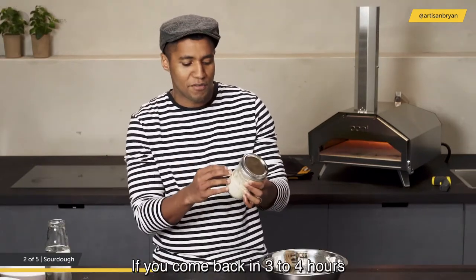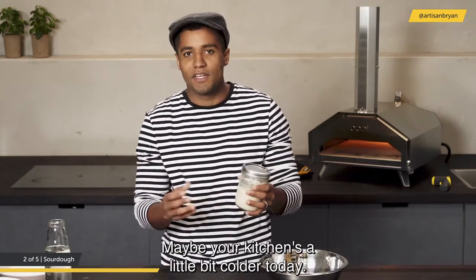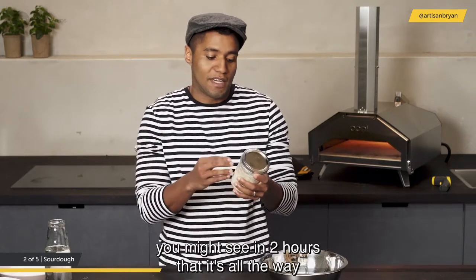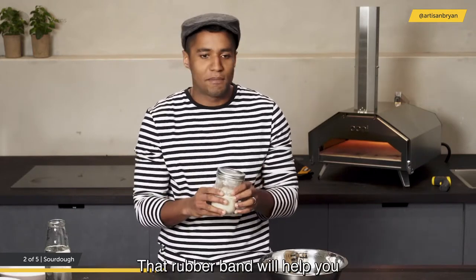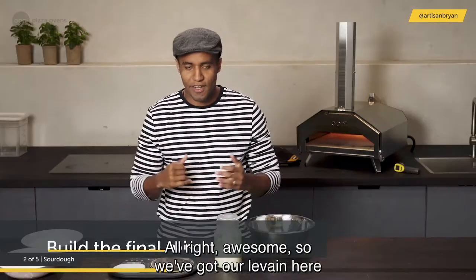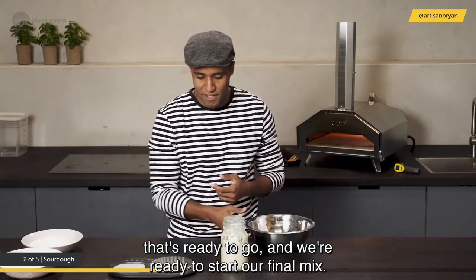A good tip is to put a rubber band on the jar as a visual cue to track noticeable growth in your leaven. If you come back in 3–4 hours and it's just above the rubber band, you can let it keep going. If your kitchen is warm, it might be at the top in just 2 hours. Once the leaven is ready, you can start your final mix.